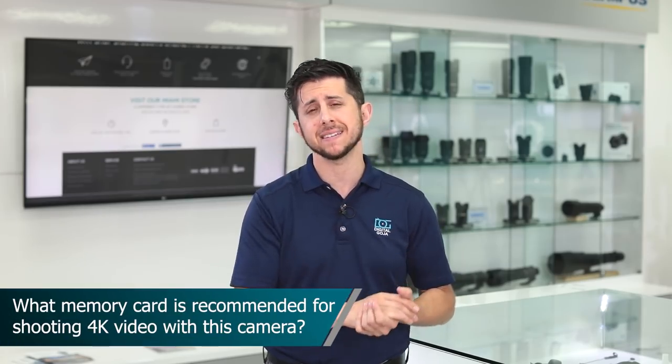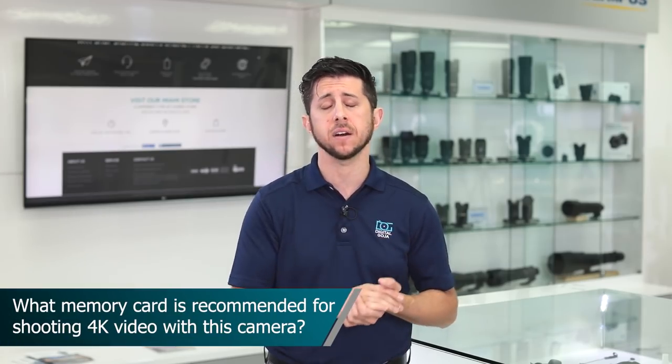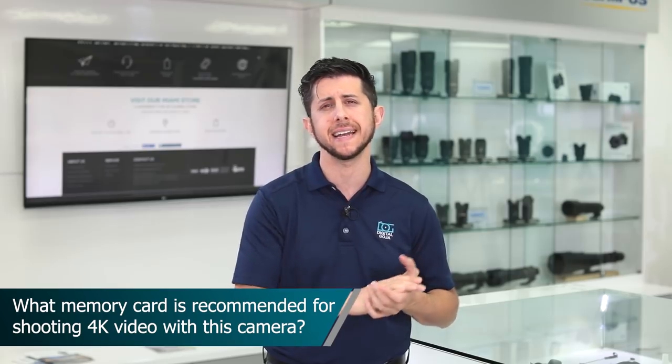The a7 III is a fully capable 4K recording machine. What's the recommended SD card to use to record all that data? If you're recording in 4K, that's a lot of data that has to be transferred from the camera to the card, and you're going to want to use the fastest card possible.